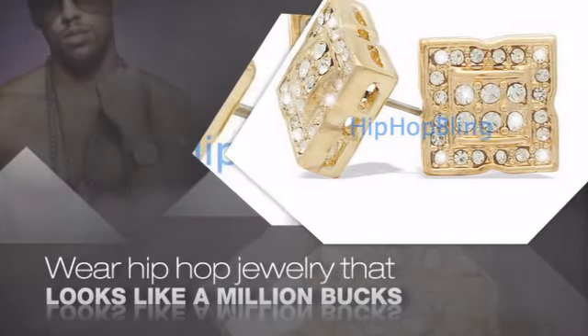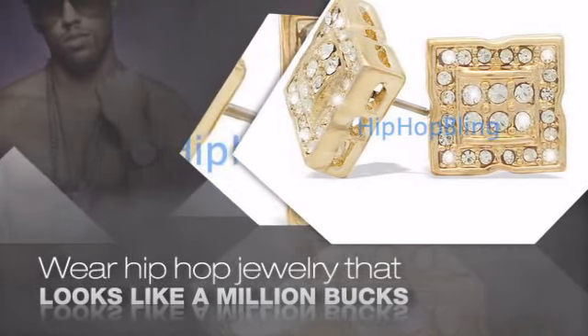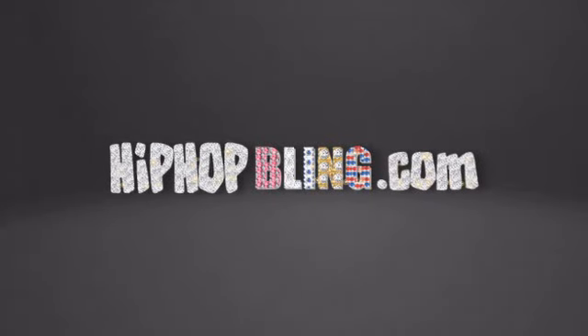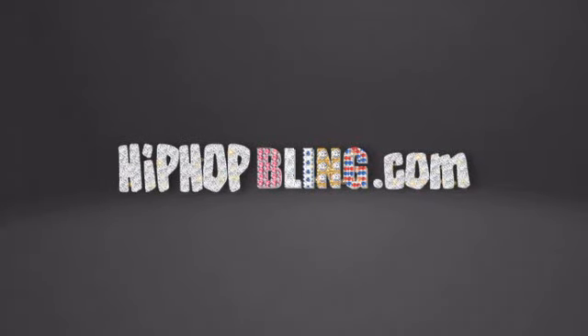Nothing cheap and cheesy here. For $20 and up, get quality bling that looks and feels legit. What you waiting for? Order now at HipHopBling.com.